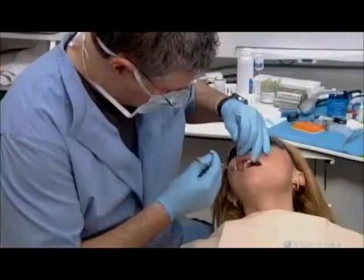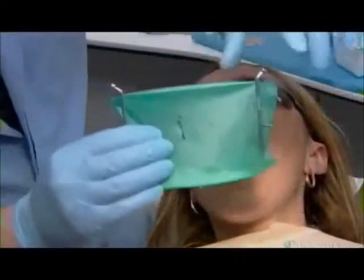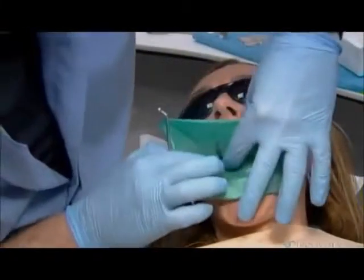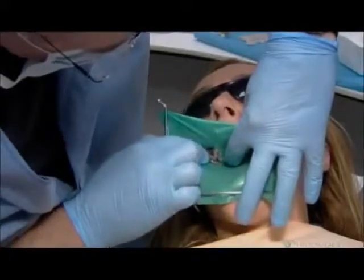He anesthetizes the tooth and the gums that surround it. He then stretches a rubber dam across her mouth and exposes the area to be treated through a slit. This keeps filling fragments out of the patient's mouth as he drills.